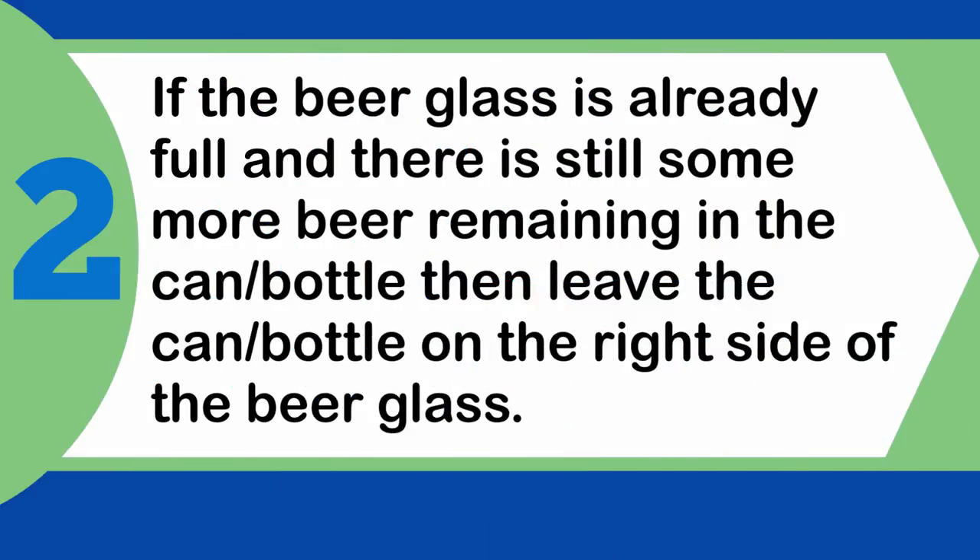If the beer glass is already full and there is still some more beer remaining in the can or bottle, then leave the can or bottle on the right side of the beer glass.